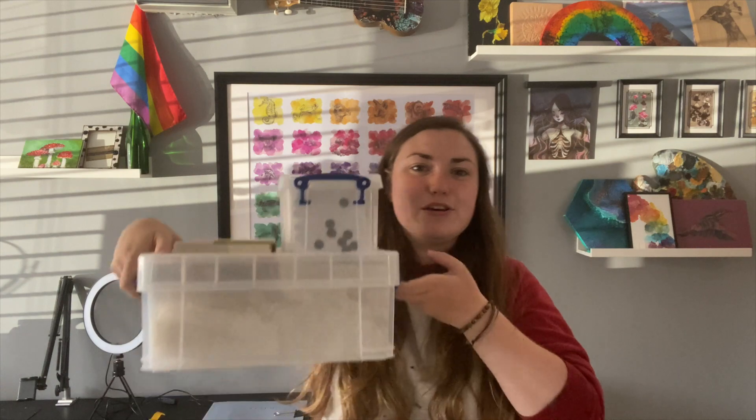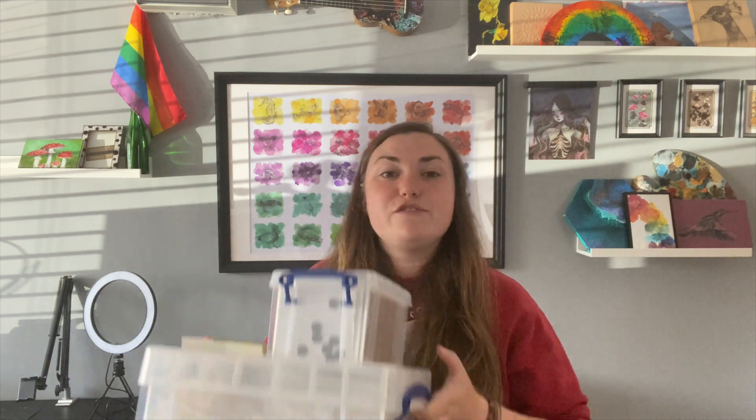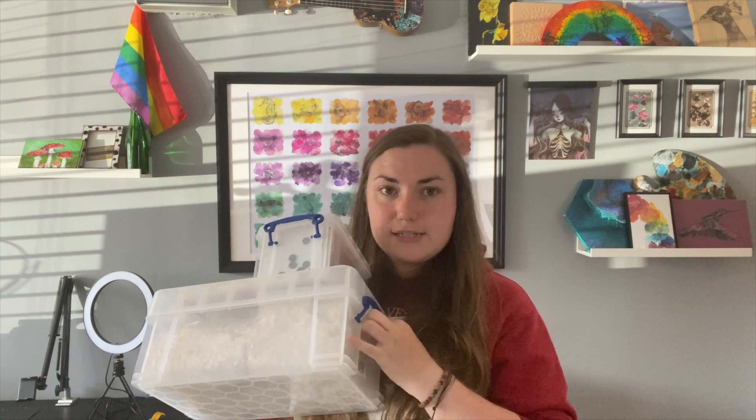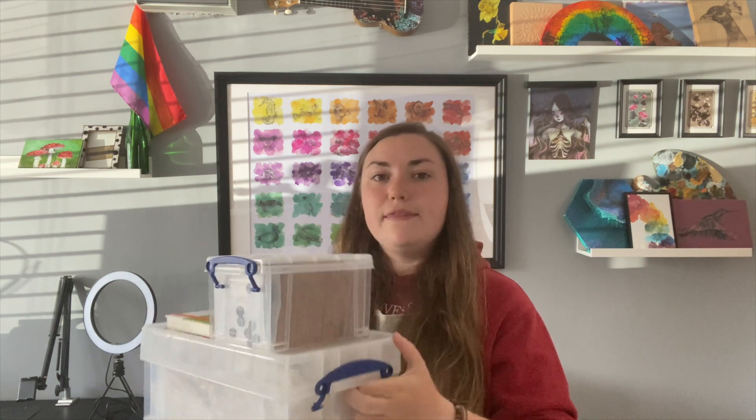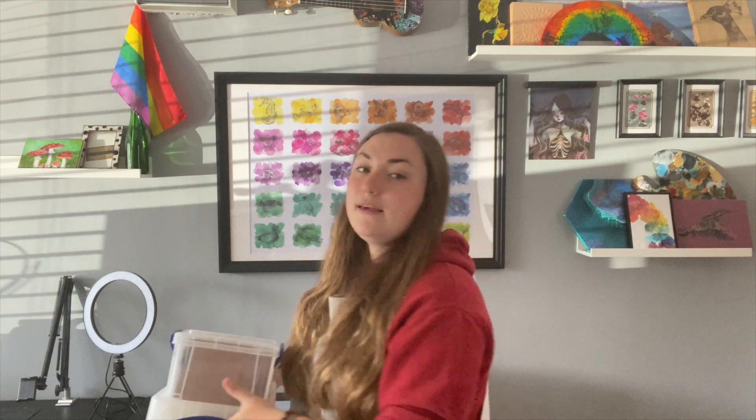I have some fancy new storage — you may have seen this bigger storage from me organising some of my paints. You'll see in my studio tour, which will come probably next month or the month after, I've changed where I want to put my paints. So I've used these storage units for my coasters — the big one has all my blank coasters and the small one has all the cork backings that we back the coasters onto.